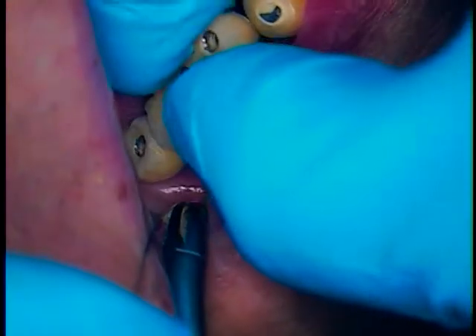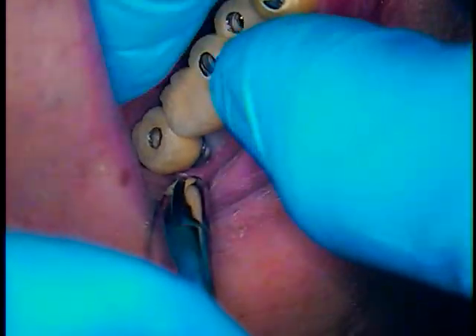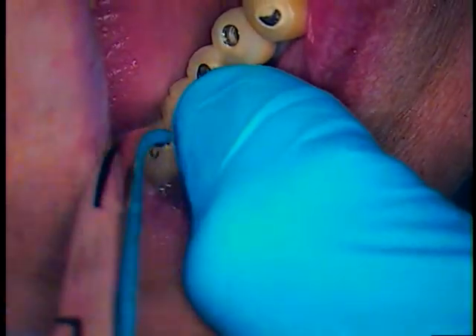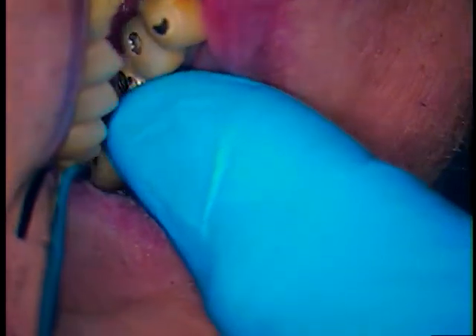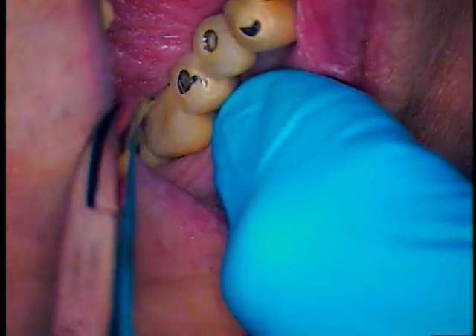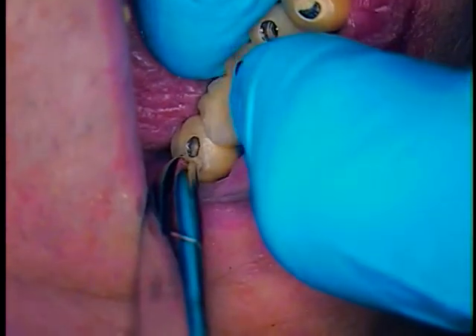Let's try our bridge in again. That bridge seats nicely. I want you to close down for me all the way. Tap a little bit — pretty close, right? Open. All right, great.